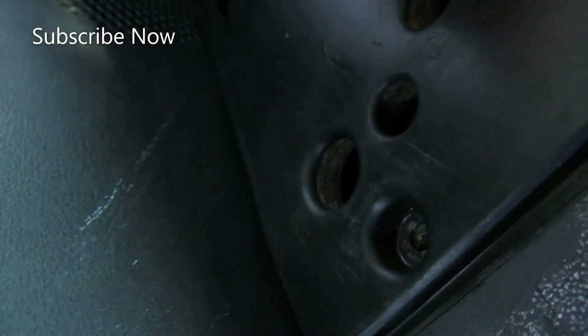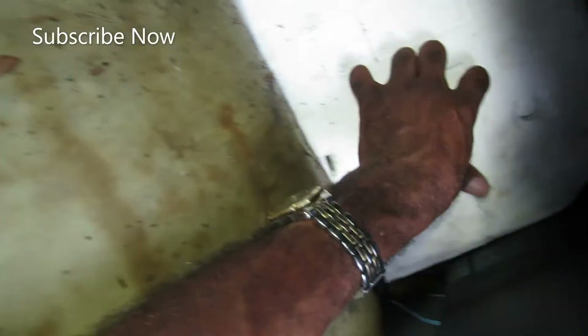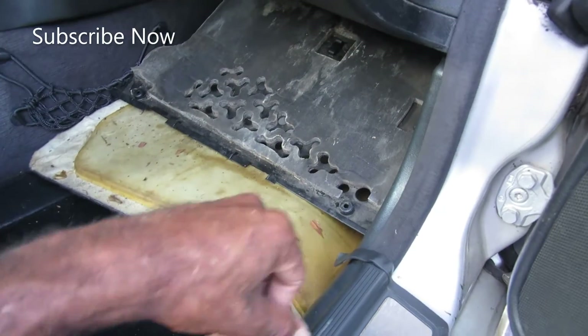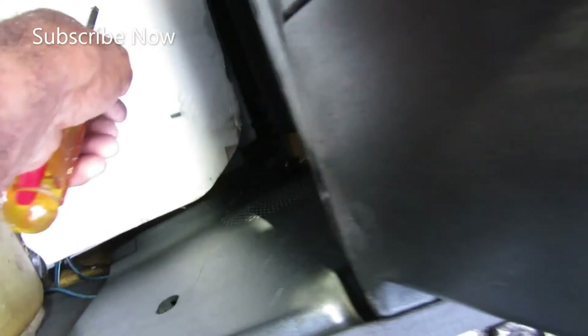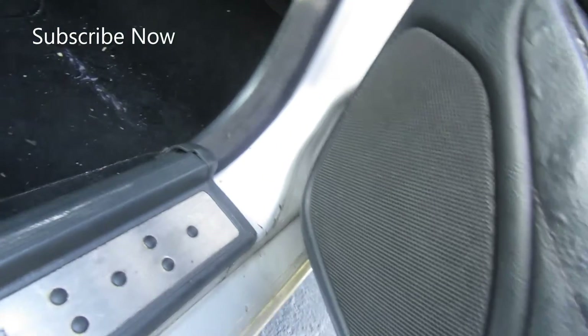When you're done, you take this and push it back up, and make sure that the edge goes back in where you can put the Phillips head back — there's one that goes back there. Mine was missing one, but you have one right here and one right here. You just fold that back up and push it back in and you are good to go. Screw them back in, change the cabin air filter, push this back up flush, make sure your car seat is back up flush, and you are good to go.